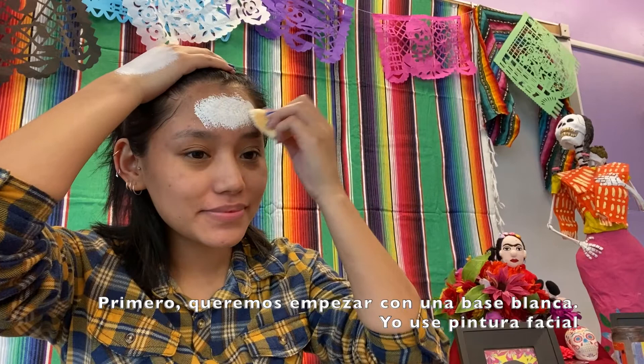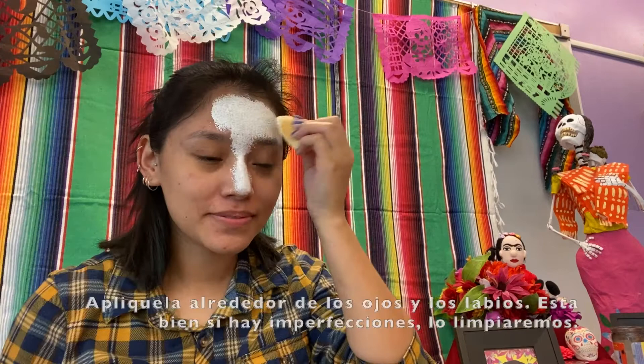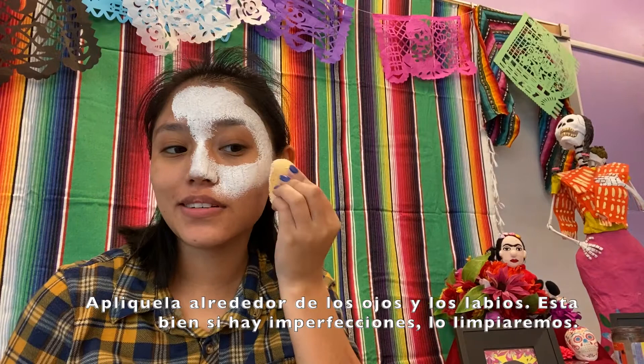First, you want to start off with a white base on your face. I'm using white face paint for this. Place it around the eyes and around the lips. It's okay if there are any imperfections — we will be cleaning them up.